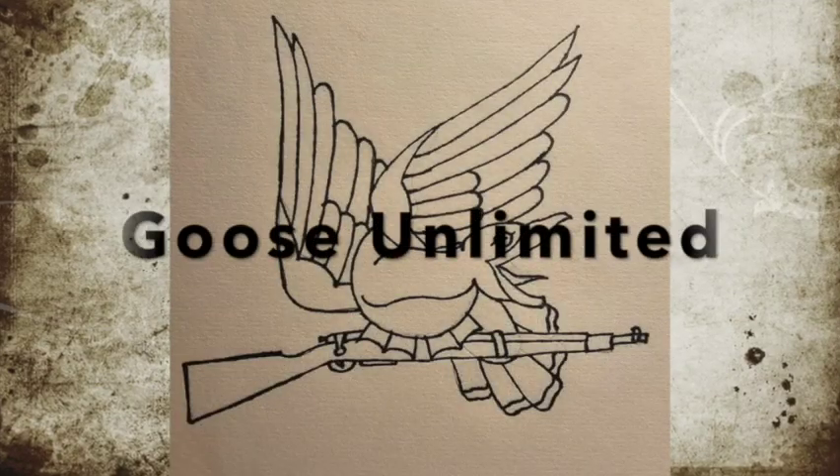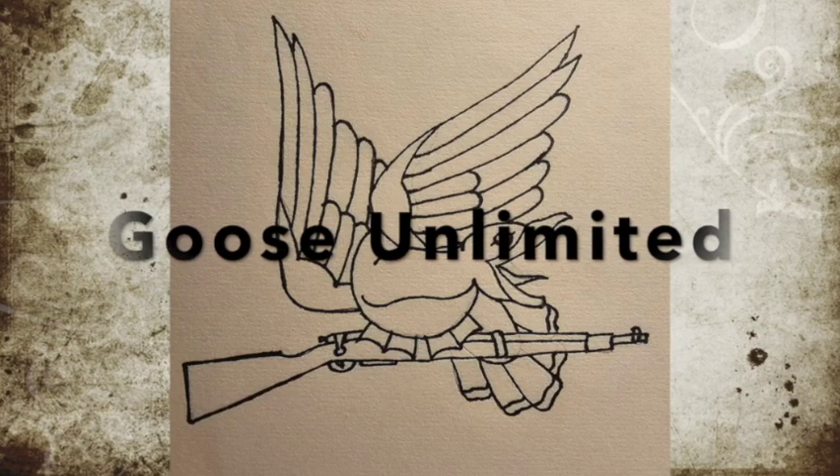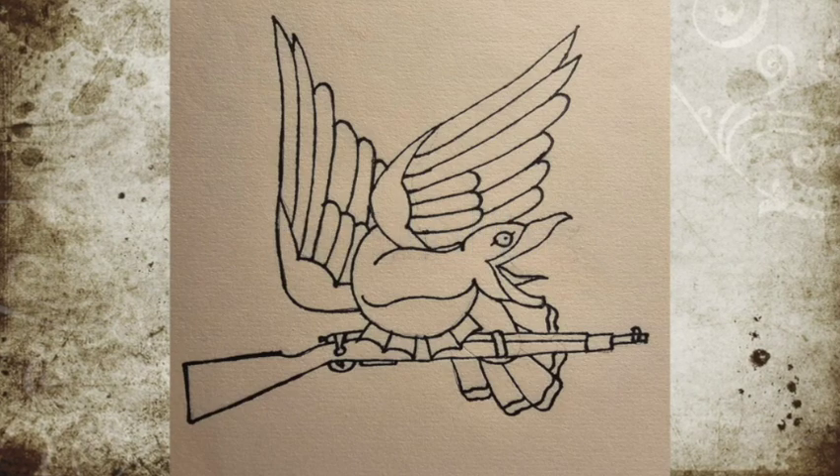Good morning, Goose! Howdy folks and welcome back to Goose Unlimited.